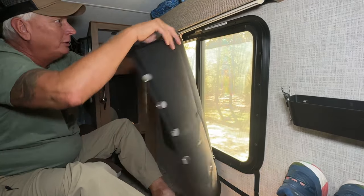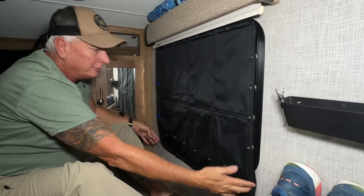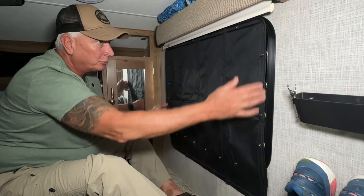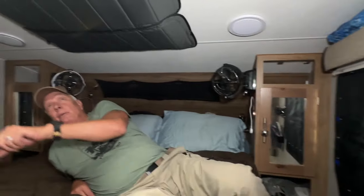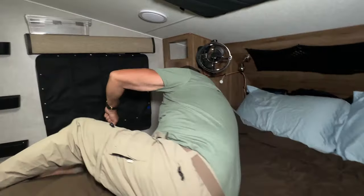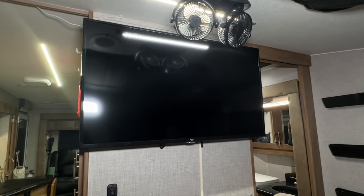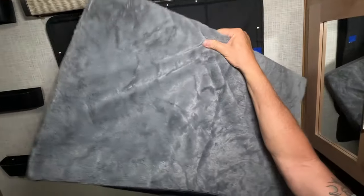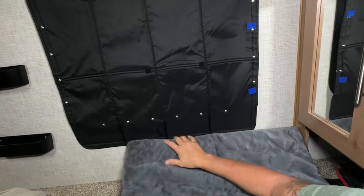We changed out the TV and put a bigger one in — it came with a really small TV but we like to watch TV in bed: me, the dog, and the wife. It's an Amazon TV if I remember correctly. We also bought a dog bed that fits exactly on the side of the bed so she can lay down right there and still feel like she's in bed with us, and has easy access to get up and down.